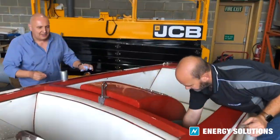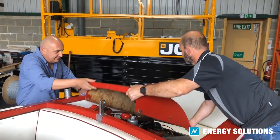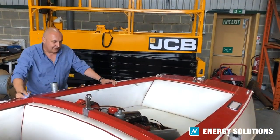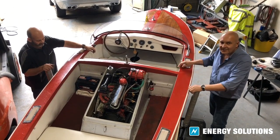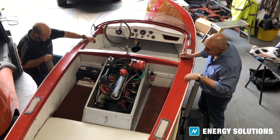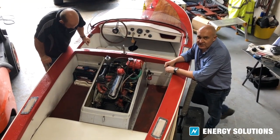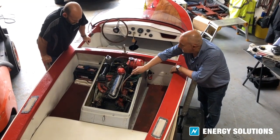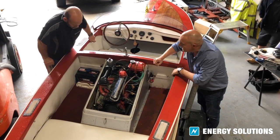We'll get the cover off and have a quick look at what we're faced with. We've got our drone launched so thank you for the aerial photograph, Mark. Currently the boat is fitted with a 1500cc Ford Cortina petrol engine with some rather interesting attachments for the crankcase breather and an interesting intake manifold.